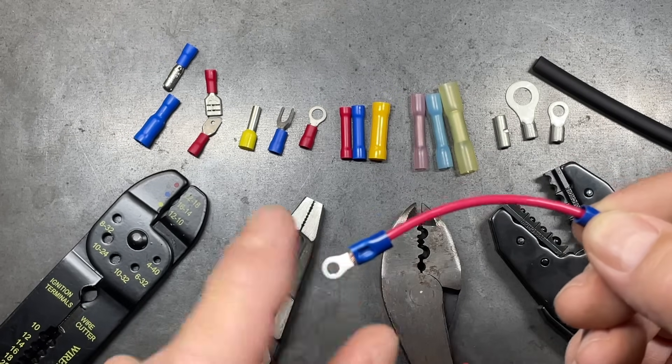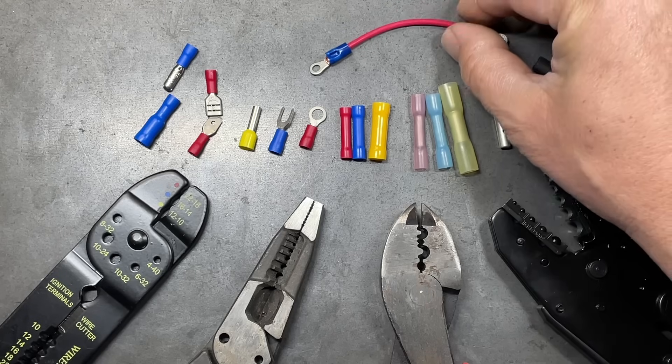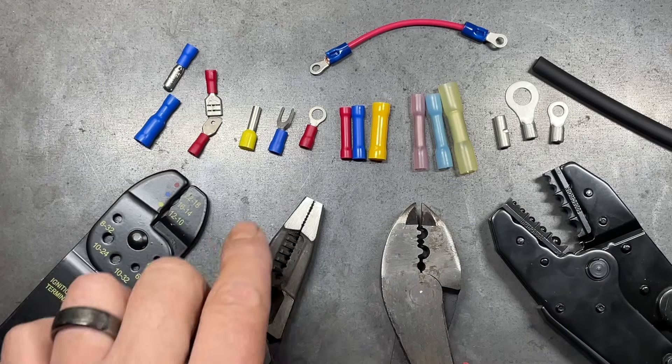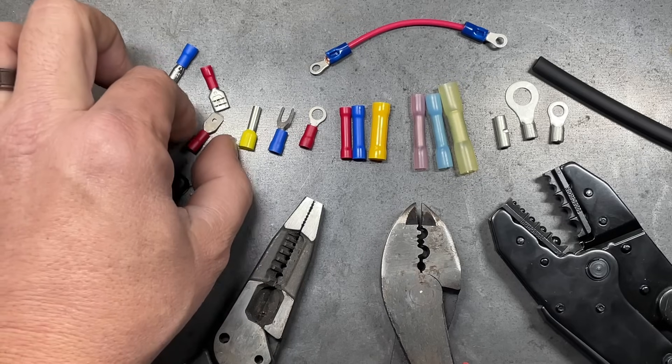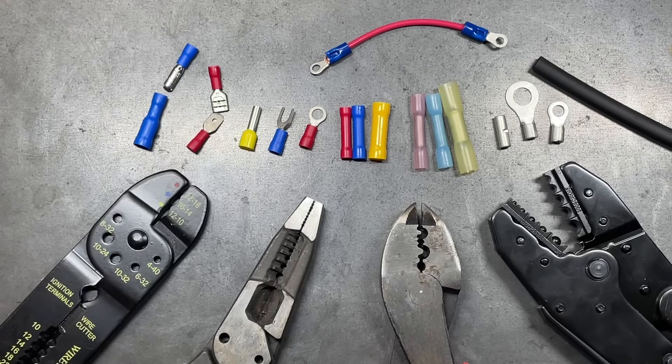I'm going to show you how to avoid making this mistake. This is going to be true of a lot of your terminal connections, such as rings, forks, spades, and bullets as well, depending on the type of connector that you're using. We're also going to talk about some of the tools that can be used for this and which ones work best in which application.